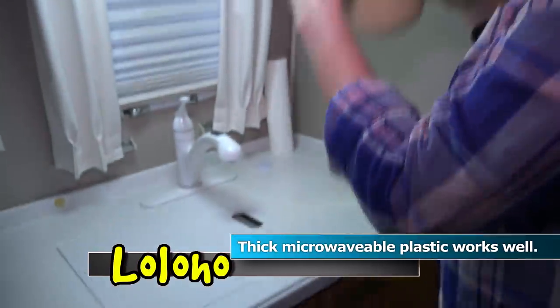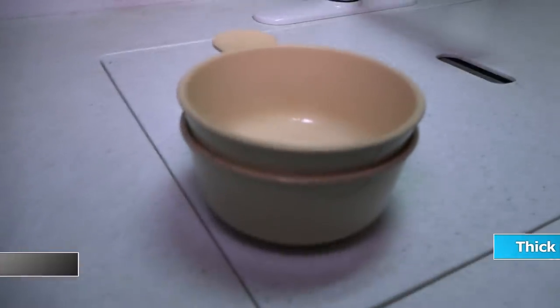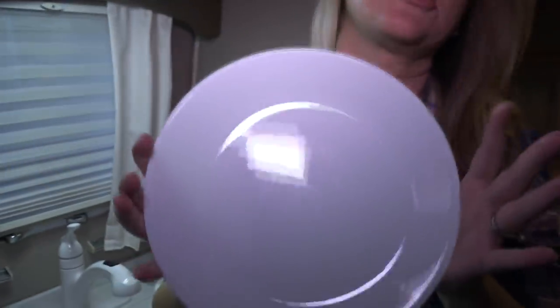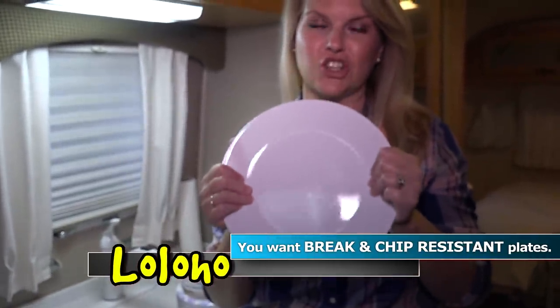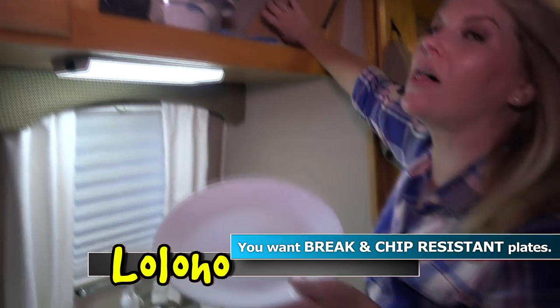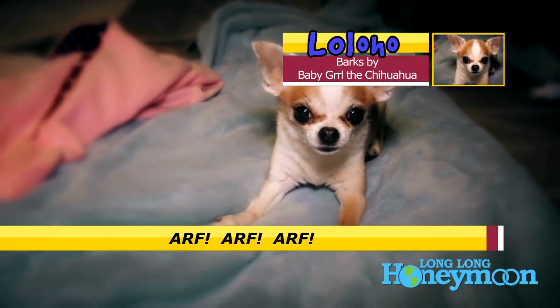We bring a lot of items that are a thick, microwavable plastic. For plates, I bring Corelle dishes — they're not the prettiest but they are break and chip resistant. If they bounce up against the wall while rolling down the road, they're not going to break or chip. I highly recommend break and chip resistant plates and anything else you can get in that format, because it makes things easier and safer when you open those cabinets.